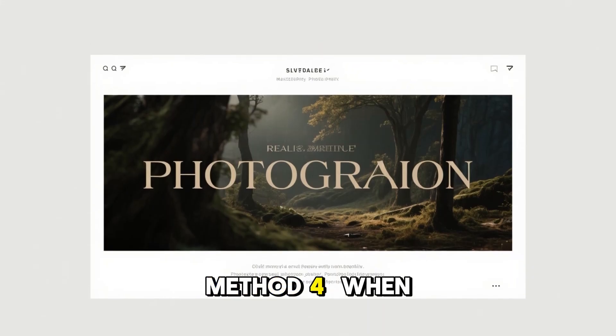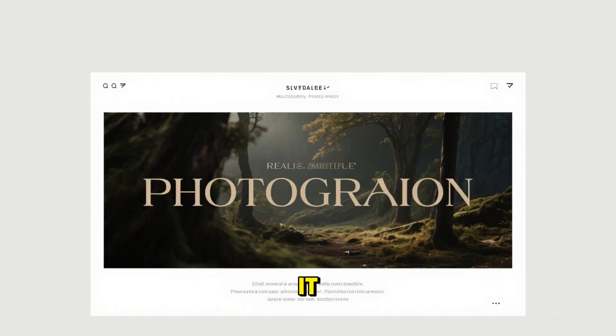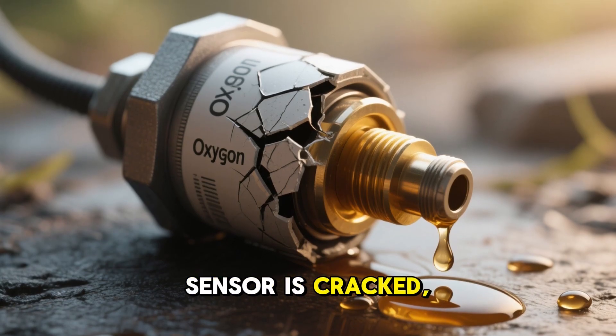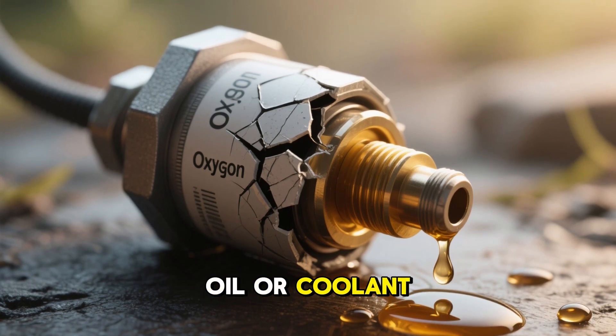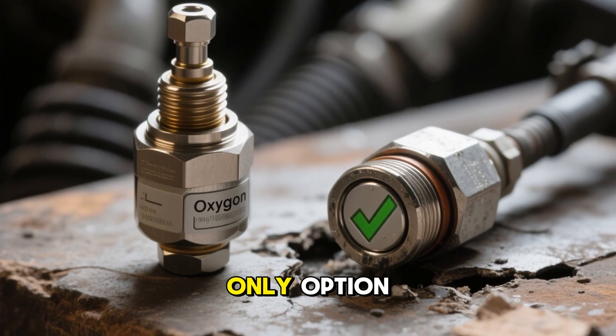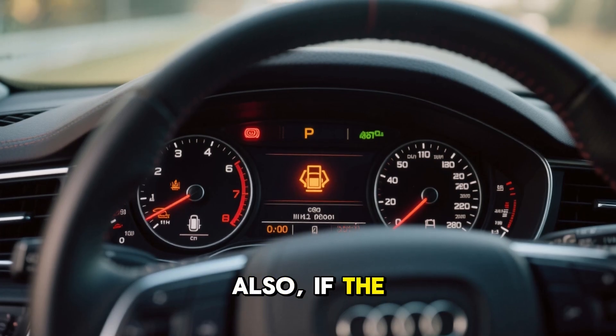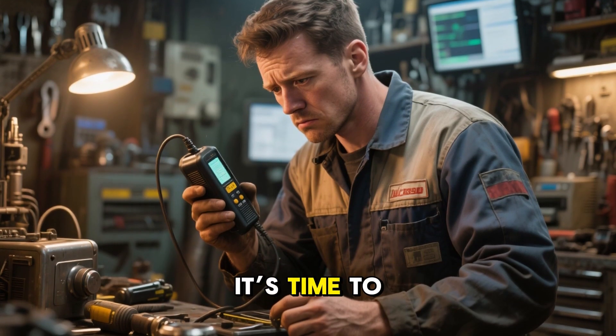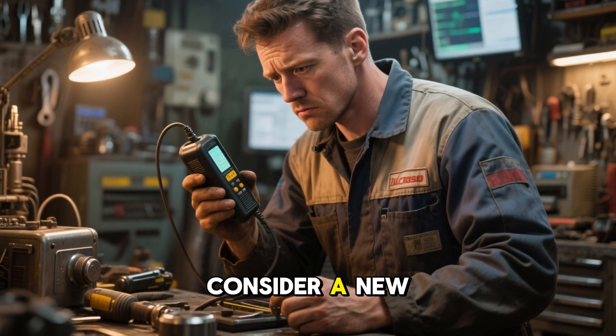When cleaning won't cut it: cleaning is great, but it's not a cure-all. If your oxygen sensor is cracked, damaged, or contaminated with oil or coolant, no amount of cleaning will help — replacement is the only option. Also, if the cleaning doesn't resolve your check engine light or performance issues, it's time to consult a mechanic or consider a new sensor.